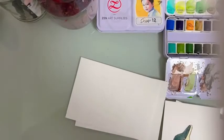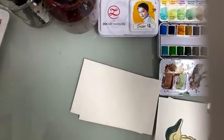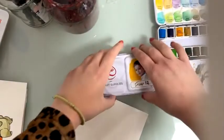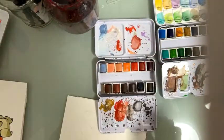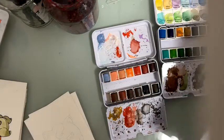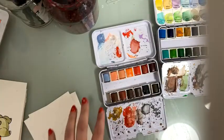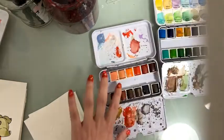We're about to start. In the meantime, I'm going to show you my new palette from Zanart Supplies. They will be giving many new watercolor palettes soon. For today I'll be using a lot of this one, this one, and this one.